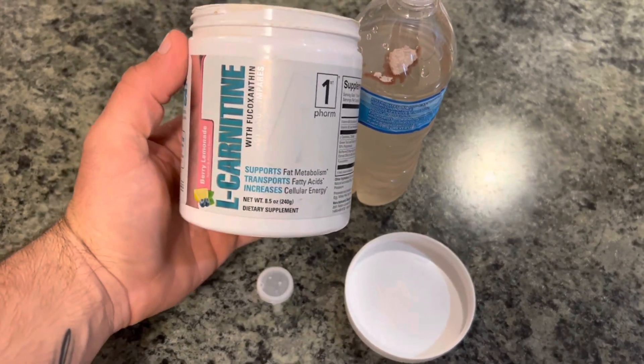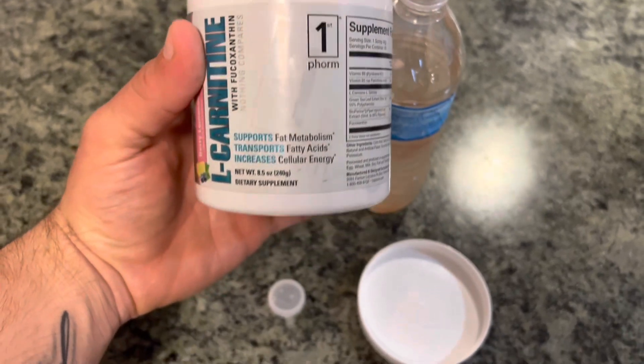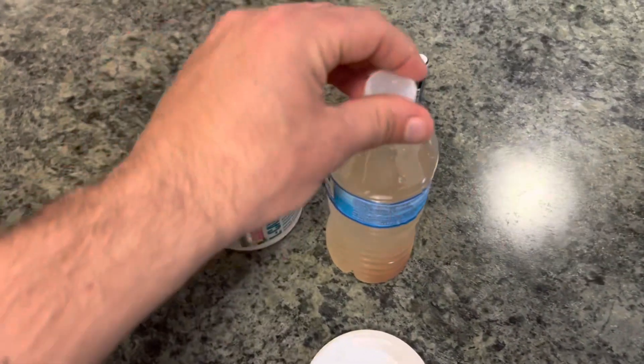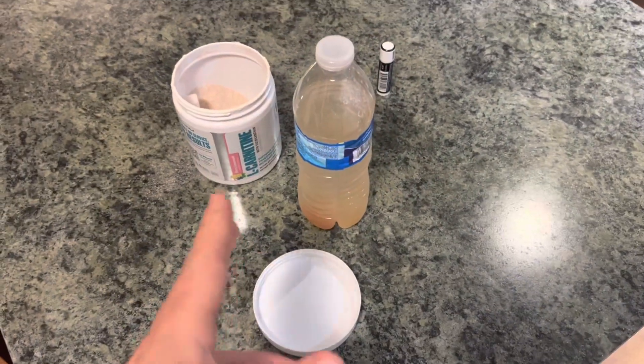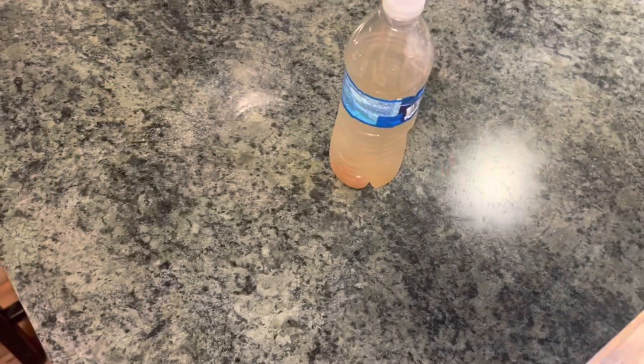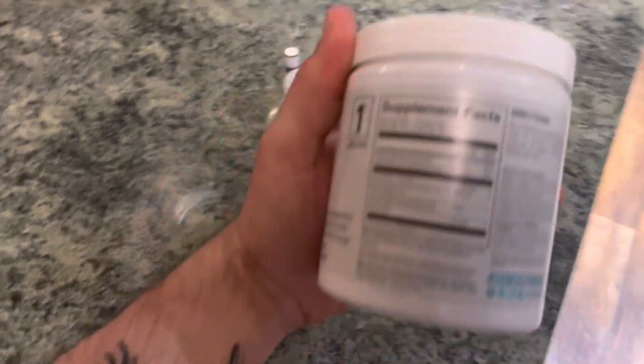I try to drink water first thing every morning, though I'm not always perfect. I'm going to start doing really clean eating and better habits. Here's something I like to mix in my water: L-Carnitine from First Form — great product, supports fat metabolism, transports fatty acids, increases cellular energy. It really works well. I'm going to try to substitute this for energy drinks and really get off those.